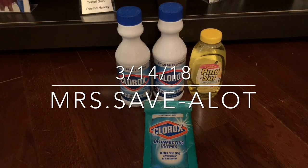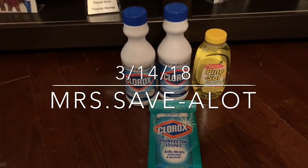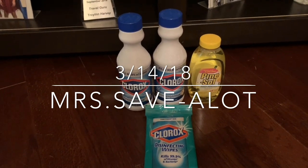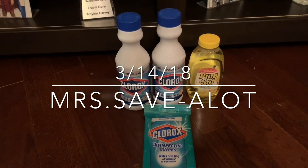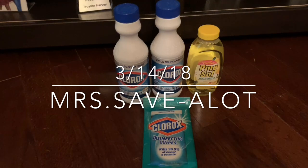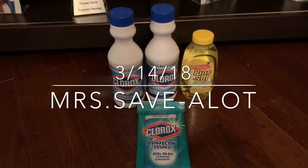I did four in one transaction and used two of these coupons — scanned perfectly. At Dollar Tree you can only use four coupons at a time, but I wanted to try these and come back and let you know what was going on because I only had two in my purse. I will be cutting the rest out and going back to get some more.